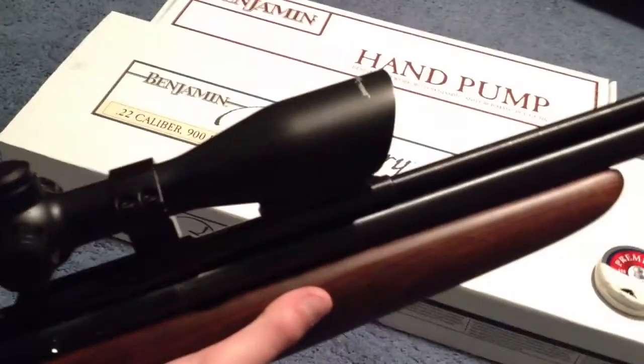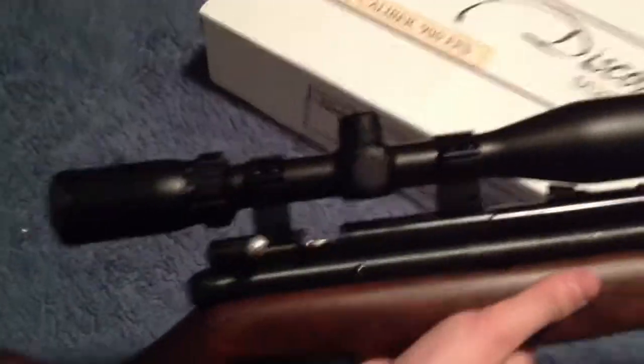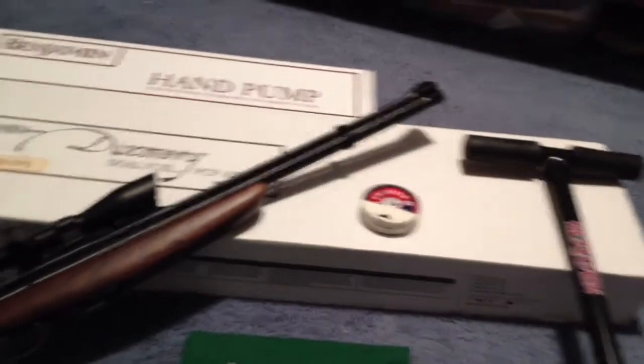I also bundled it with this Adventure Class CenterPoint 3-9x40 scope with mil dot and illuminated reticles. It's a very nice scope. Field of view is very nice, I like it a lot. It also came with some Crossman Premier domed pellets, 14.3 grains. And it came with a little cloth here — the scope did — to keep it clean, and some scope covers.